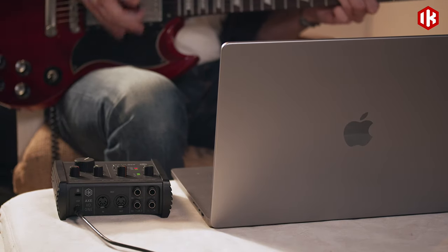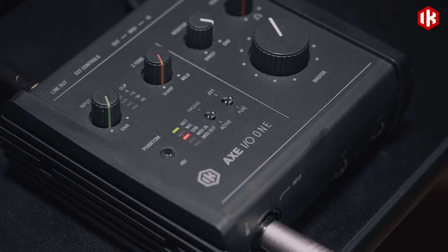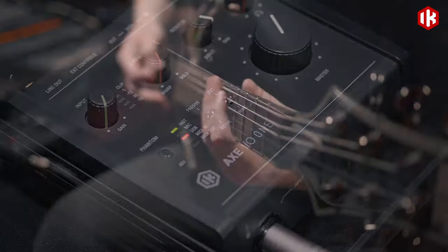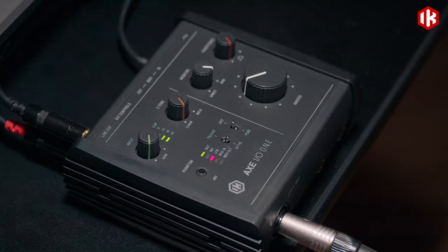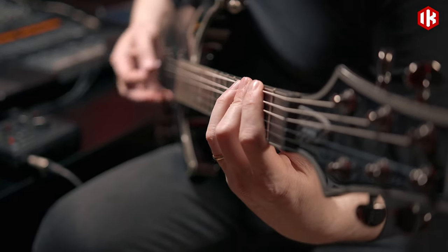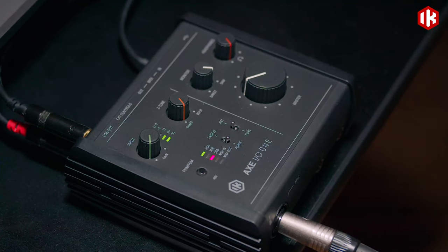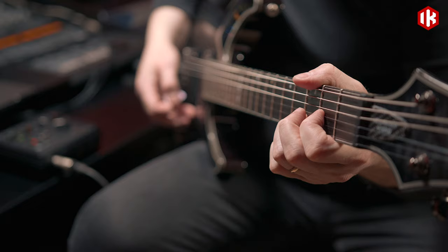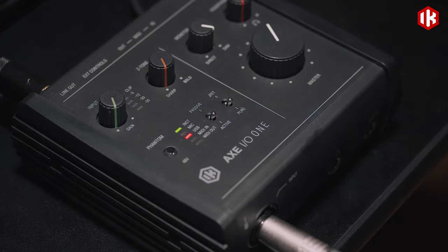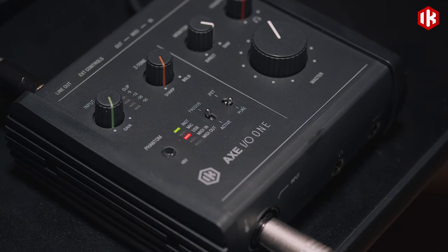To begin, select the pickup type to adapt AXI-01 to your specific instrument. The active switch bypasses unnecessary gain stages to keep your high output pickup signals direct and transparent. The passive switch adds a clean natural gain boost to capture your single coil or lower output humbuckers sound at the optimum level.